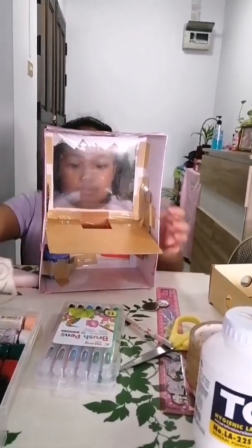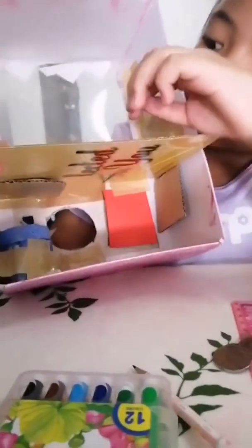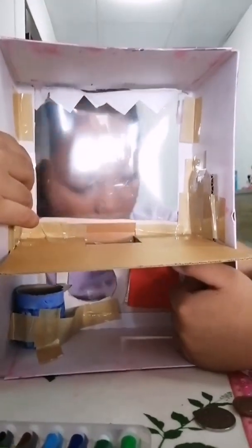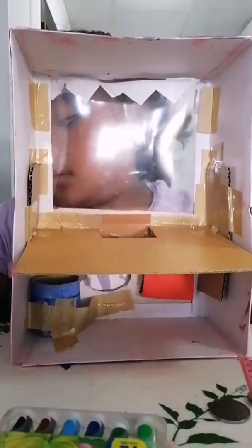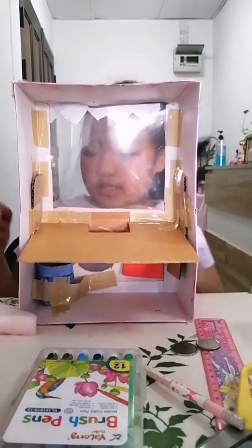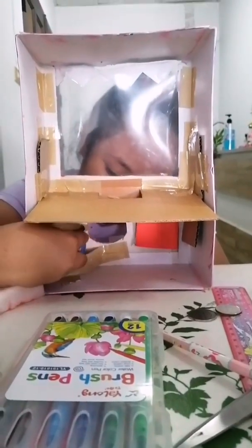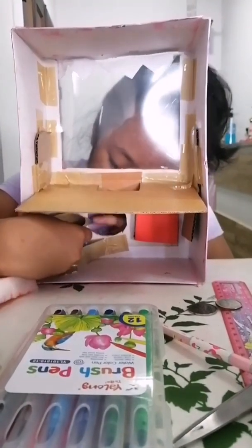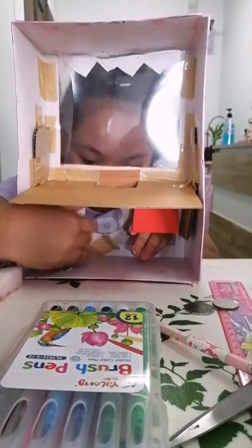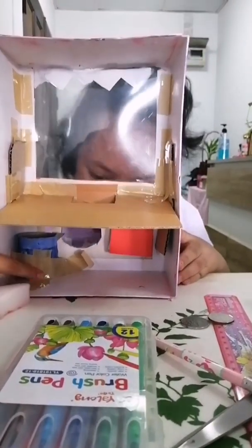I used a cardboard box to hold it, and over here we also need something to hold it on this side. They're the same size. Then I cut this piece and added a coin holder so the customers won't get the coin back. After that, you have to put tape on it.